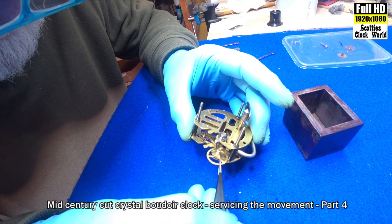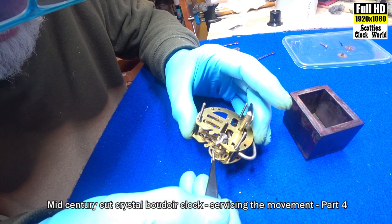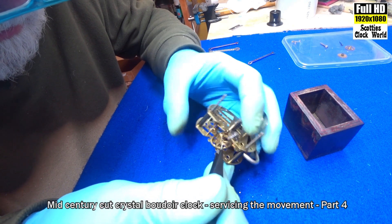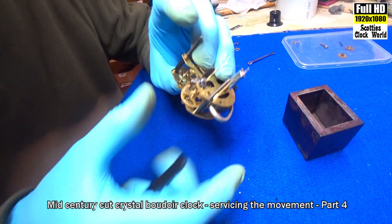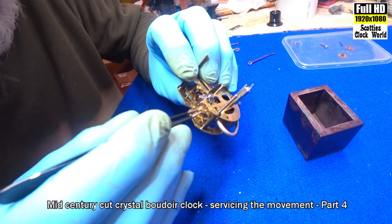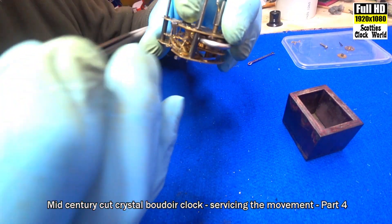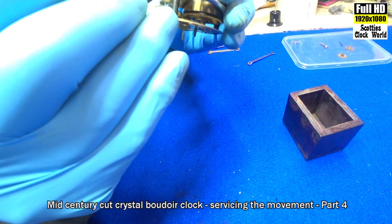Now we'll put the hairspring in. Be very, very careful not to bend it or put kinks in it — it's not an easy thing to do. Get that bottom pivot in. It wraps around the slow-fast regulator. Put that in.